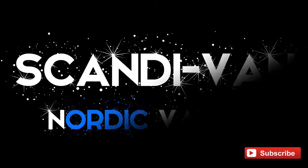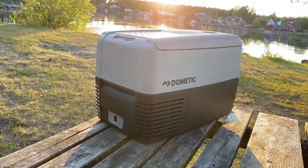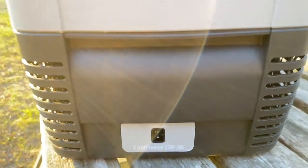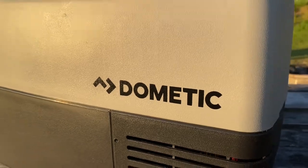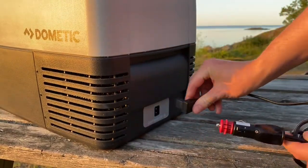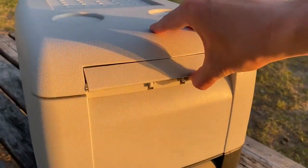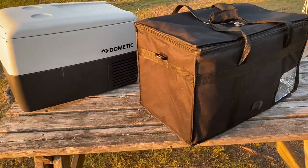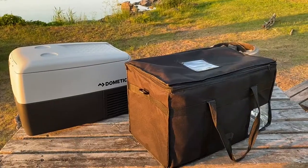Welcome back to ScandiVan. In this episode we're going to be looking at the compressor coolbox CDF36 made by the well-known and trusted brand Dometic. This 36-liter coolbox connects to your car's cigarette lighter and has enough capacity for two two-liter bottles of drink as well as fruit and vegetables. This model is compact yet big enough to store a lot of things for a weekend trip.